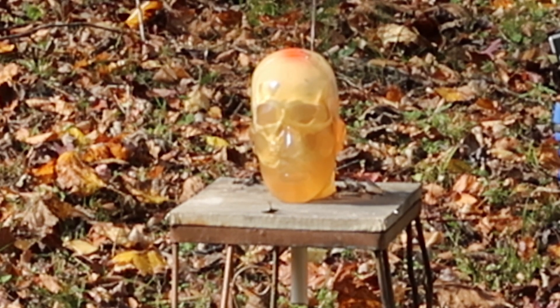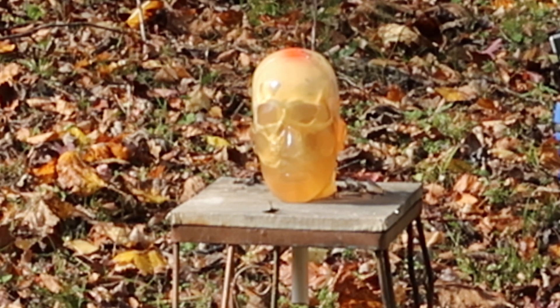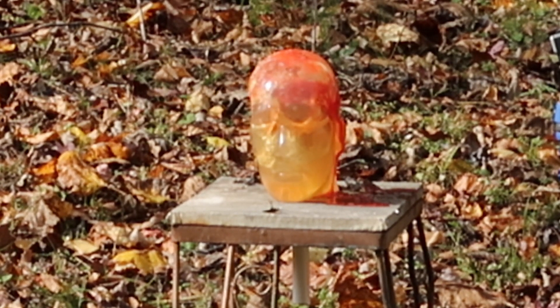All right, this is a 410 versus ballistic gel human head. Let's go see what we did.